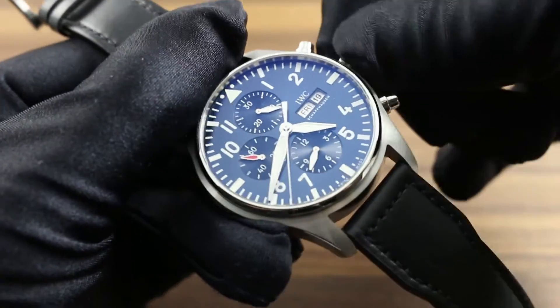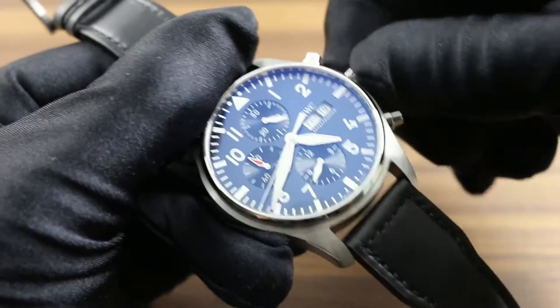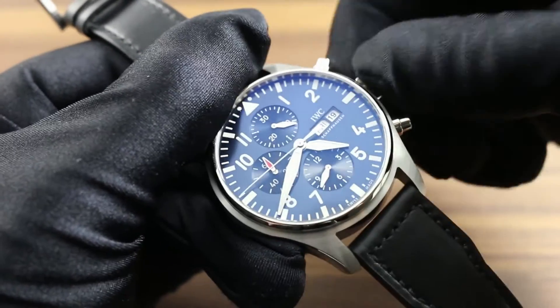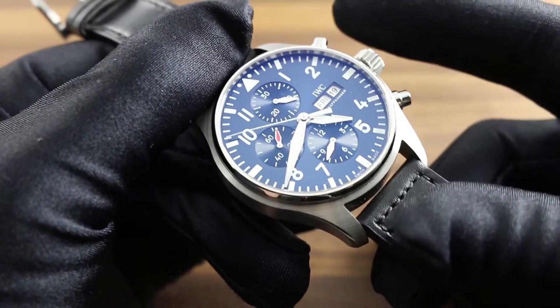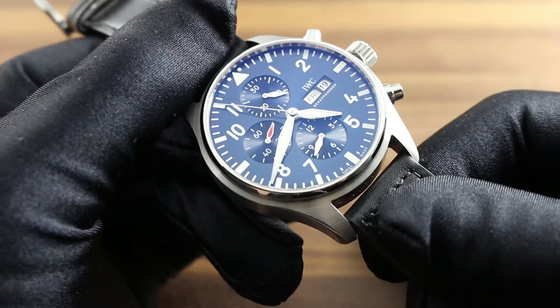Once the watch has been wound, set, and the day and date corrected, it's important to always screw the crown back in to protect it from damage, abrasion, or impact. Once the crown is screwed in, the watch achieves its factory-rated 6 ATM, or 60 meters, of watertight hermeticity.